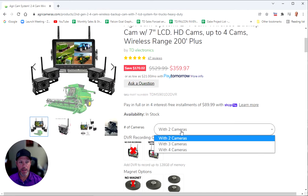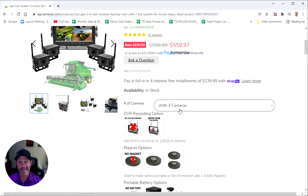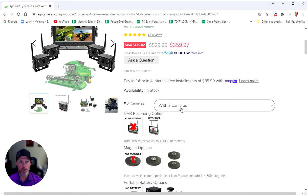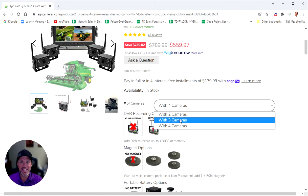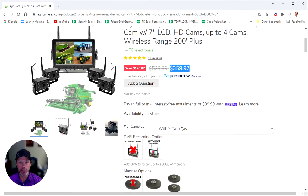This system comes with two cameras, but right here on the web page, if you change it to three cameras or four cameras, you can get a third and fourth camera. You can always start with two today and come back to add a third or fourth camera in the future. It'll cost about $110 to $120 to add an additional wireless camera later. It is less expensive to buy them in a package today, but you can always add them at another time. As you see, the pricing changes as you move along — it goes up about $100 per camera.